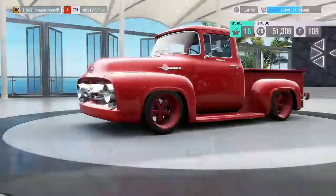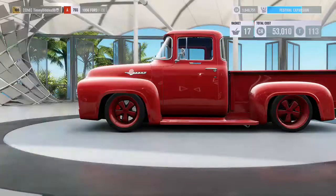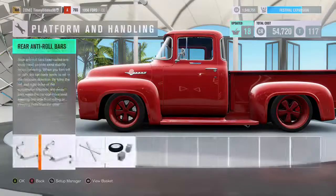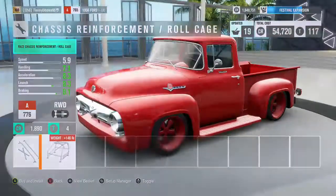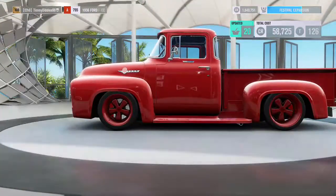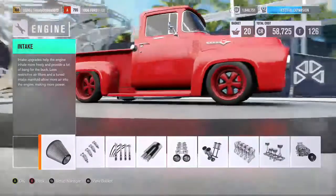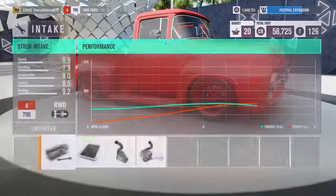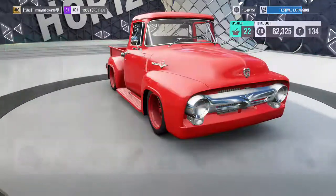That's cool looking. I guess I'll put the roll cage in there, why not? I'm just going to give it everything I can do, because lowering it that much it's not going to launch too good. But putting all the upgrades on it, we'll get it up there.